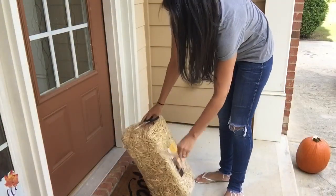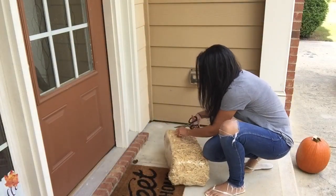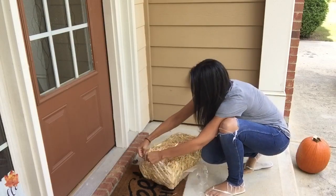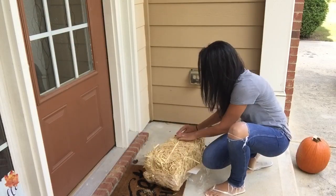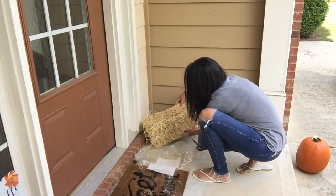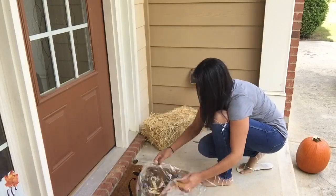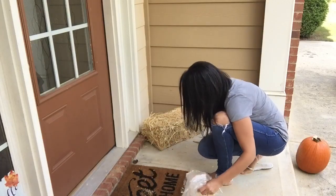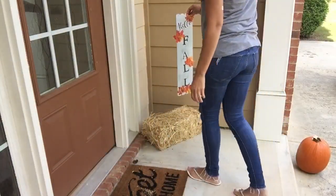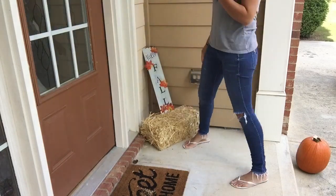Here I am just unpacking my little haystack that I purchased from Walmart. It was super affordable — I don't remember exactly how much, but I believe it was under $10. I've never decorated using a haystack or hay barrel before, I don't know why, because I've always loved them and thought they were pretty. This year is the first year I decided to purchase one, and I'm so glad I did because it turned out super cute. Here I am just messing around with the sign, trying to figure out how I want to position things.